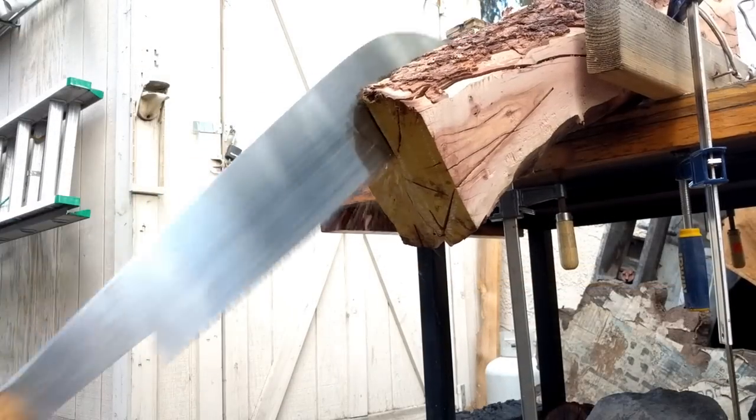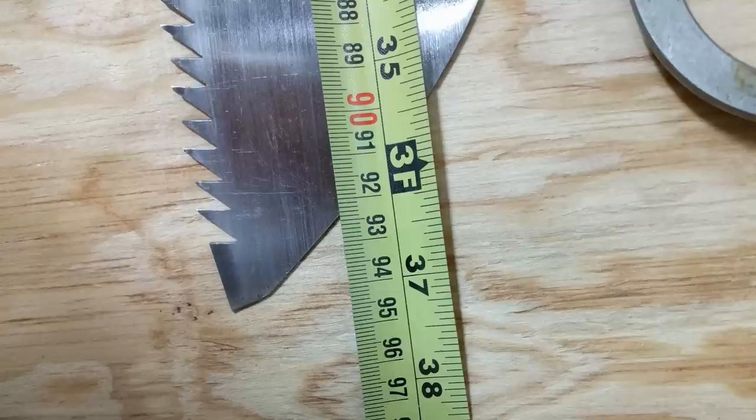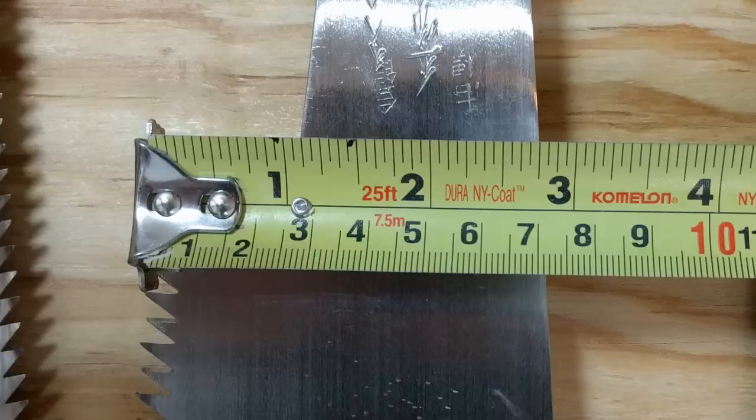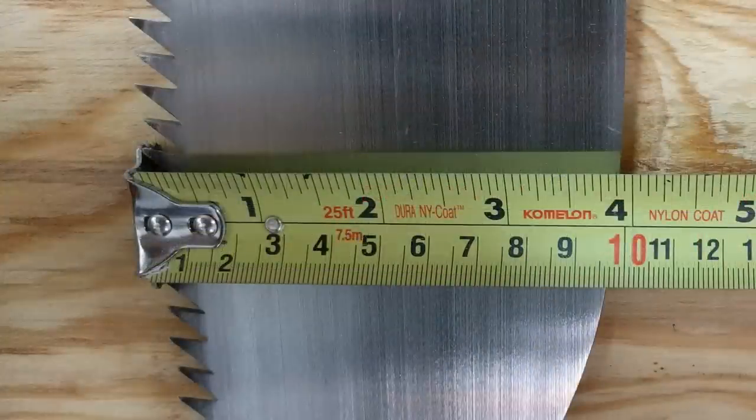Before we see the saw in action, let's take a look at some of the stats. The overall length with the handle is 37 and a quarter inches, or 945 millimeters. There's a 410 millimeter cutting area on the blade, or about 16 inches. The height of the blade starts at just about 70 millimeters or 2 and three-quarter inches, and is 97 millimeters or 3 and seven-eighths inches at the highest part.